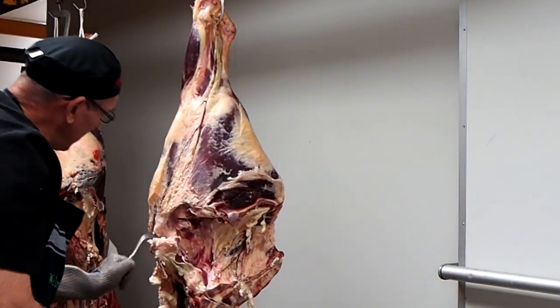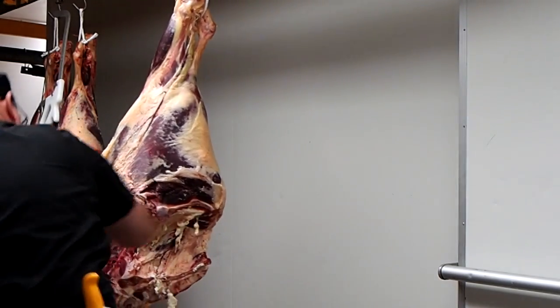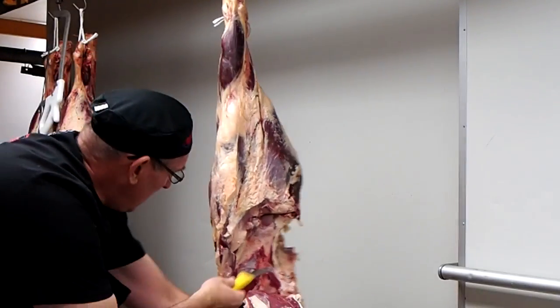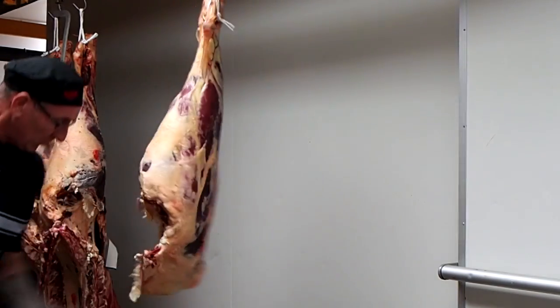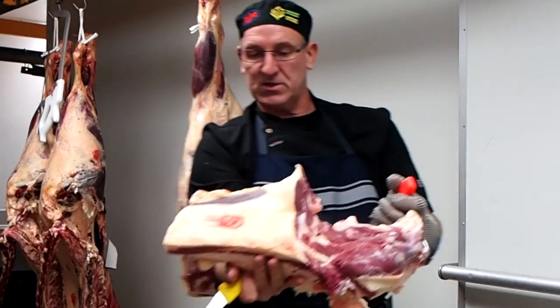It has a bit of ripping and tearing, so I don't necessarily need to use a knife all the way. What I've done is I've got the knife on the bone, coming up it. You can see that cut under there, nice and level. And again, you want to see how square it is.